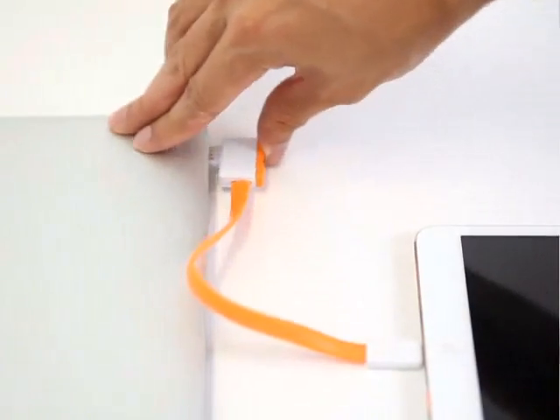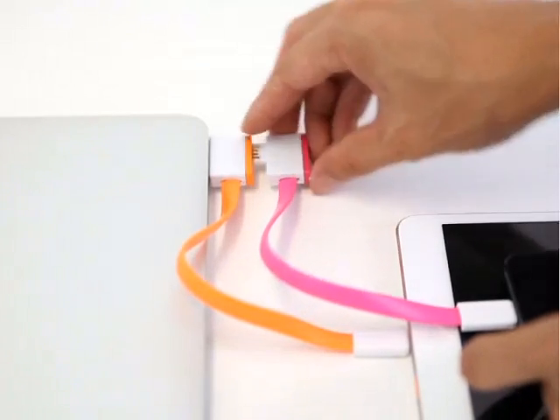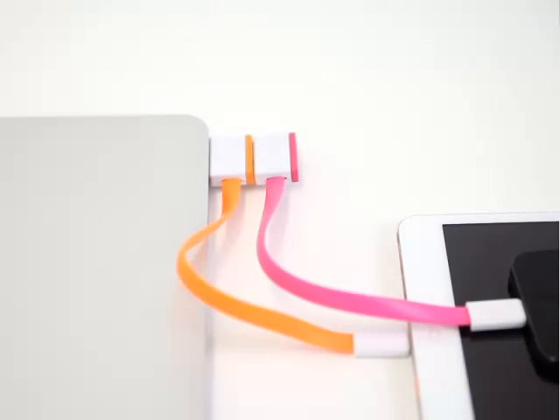That's why we're introducing Infinite USB. Infinite USB is an open chain of USB ports, granting literally an unlimited supply of available ports. It's just that simple. It's just that easy.